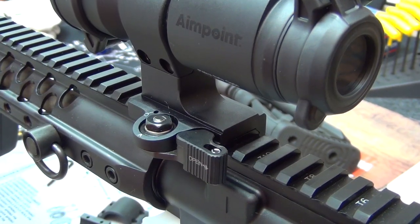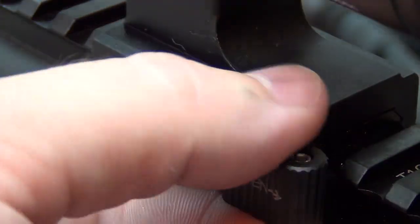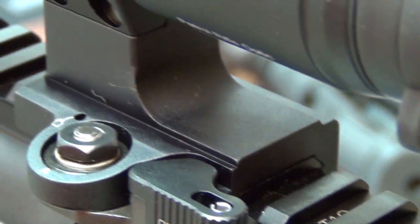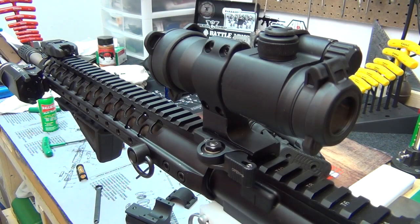Get a good look at it there. This locks as well so it can't come open. Hopefully this video was helpful, guys. Any questions, comments, or concerns, go ahead and leave a comment or shoot me a PM — I'm really good about getting back. Have a good day!